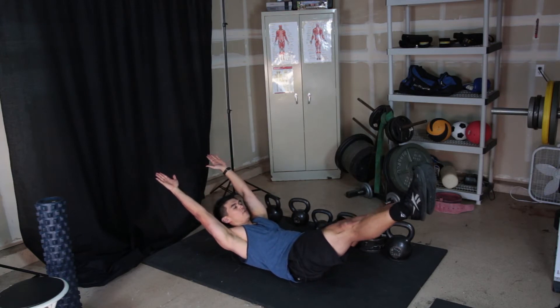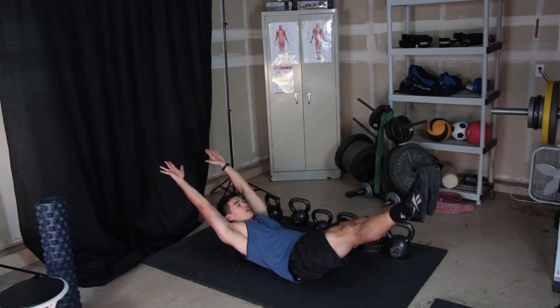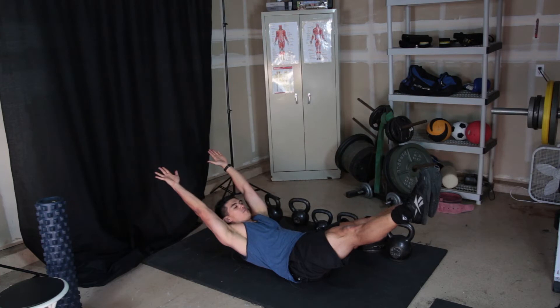This is where I have people start out. Their core is activated, their legs are tight, their toes are pointed, their calves are activated — you're reaching up above your head and keeping everything in neutral.